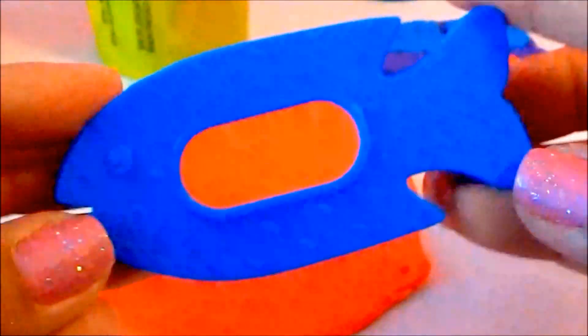What about a fish? Let's make a fish using red play-doh. I am having fun and hope you do too! Here is the mold for fish.